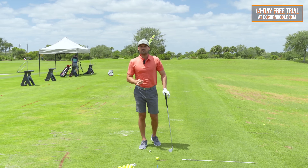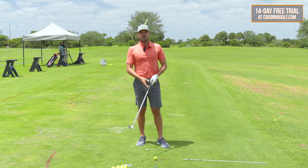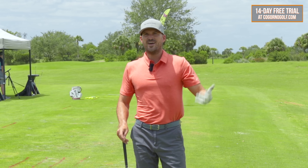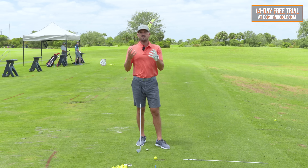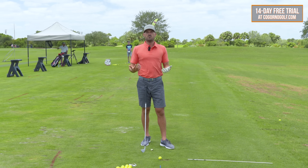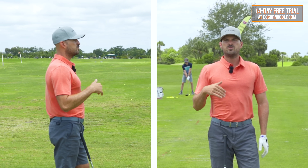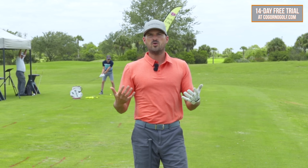Strategy number five: breathing. This is one of the most overlooked things to good tempo. If you're on the first tee and people are standing around, maybe you're nervous — thinking about your breathing. When you think good tempo, good rhythm, not rushing, and feeling good — think about what you can do to make your body more relaxed. Breathe in through your nose, breathe out through your mouth. Do that with me one time: in through your nose, out through your mouth. Do you feel more relaxed or less relaxed than about five seconds ago? You feel more relaxed.